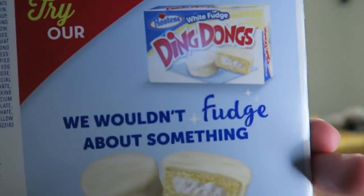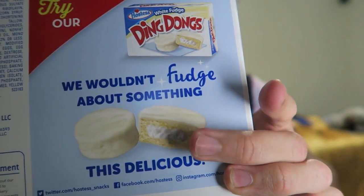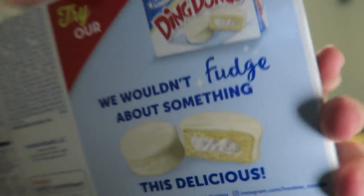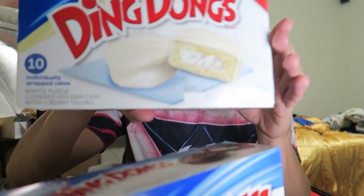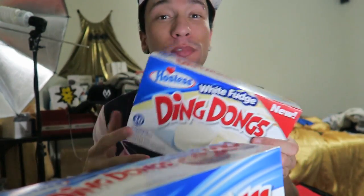They say 'try our new white fudge ones' — they have a white golden cake, white cream, and white fudge icing on the outside. So we actually got the white fudge ones. It says new, but I don't think these are actually that new. I've never seen or tried them though. I like white chocolate, white fudge — I like it better than regular chocolate.